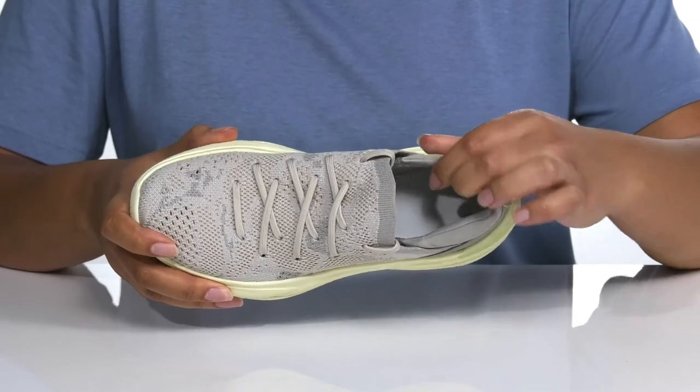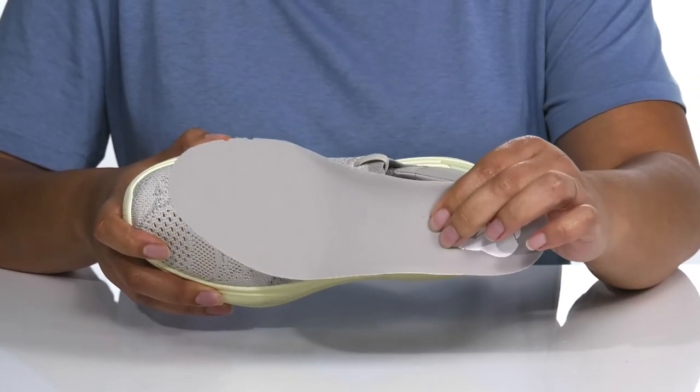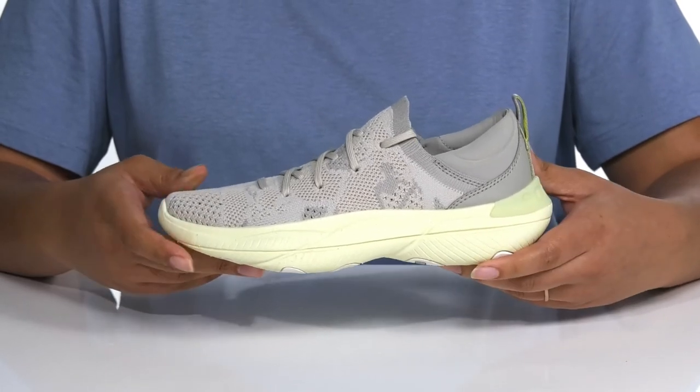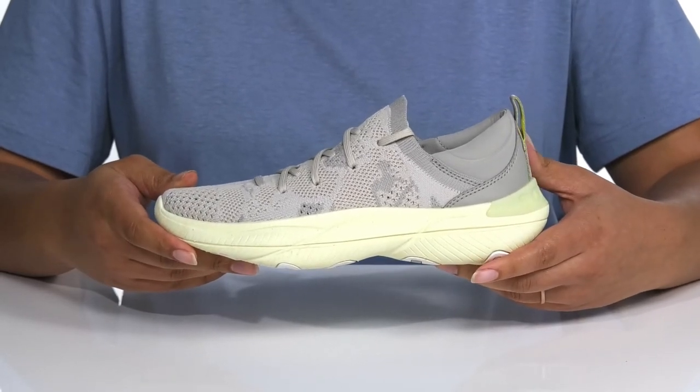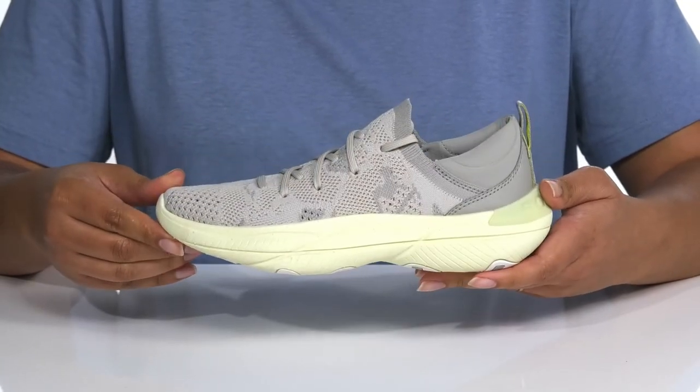Inside there is a textile lining with a cushion collar for comfort and a removable footbed that is cushioned as well. The EVA foam midsole has additional cushioning for comfort with shock absorbing qualities to help fight foot fatigue, all on top of a durable synthetic outsole that is textured for stability and grip.